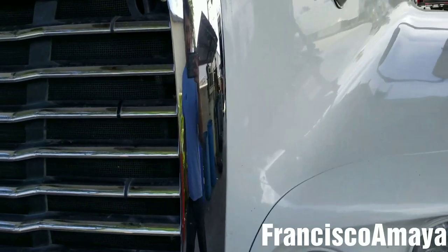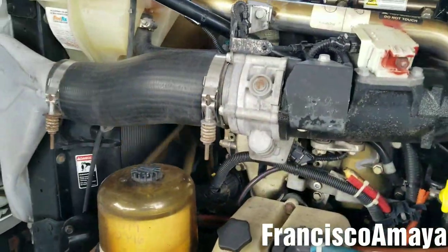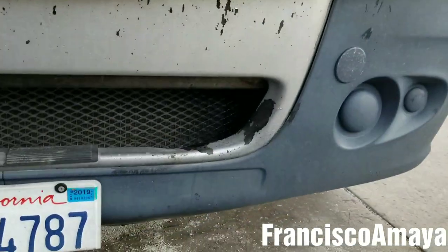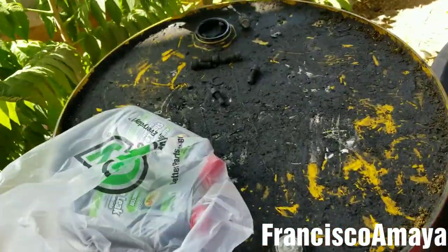After having the engine running for 30 minutes, the leak is over. There is no longer a leak coming from the radiator — it is completely sealed. So this product actually works. It stopped the leak; there is no longer a leak. It is good.